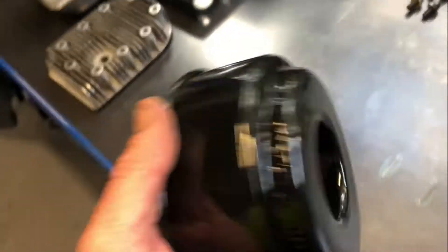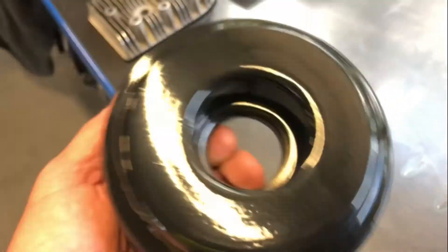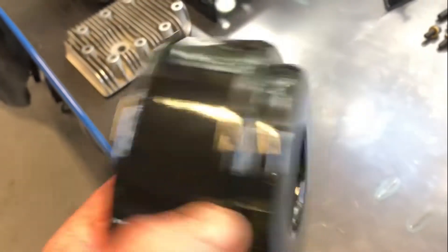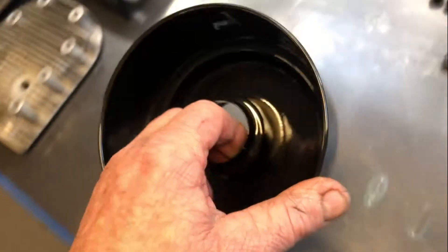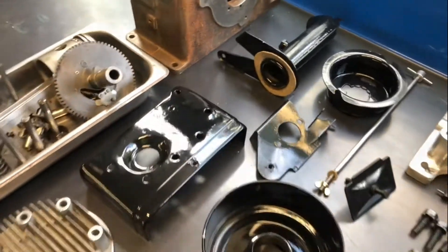Just did the bottom half of the oil bath air cleaner. There we go — oil level. That came up a real treat, came up nice. I'm hoping that the top cup comes up the same, and yeah, we're getting there slowly.